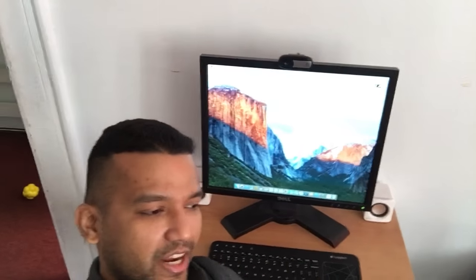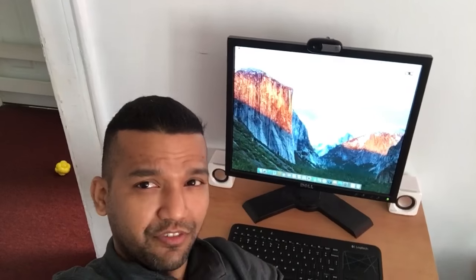This video is about my budget hackintosh build for only $300. I spent $300 on this computer and it's running El Capitan 10.11.3, while my $2500 external build is running Yosemite.